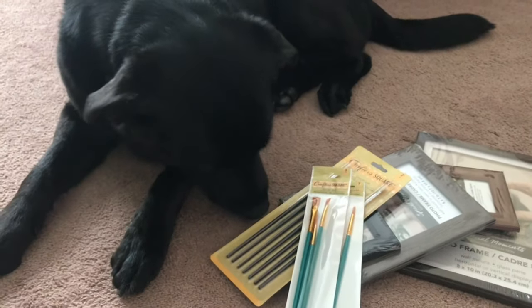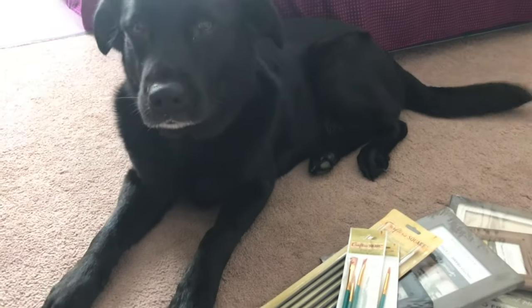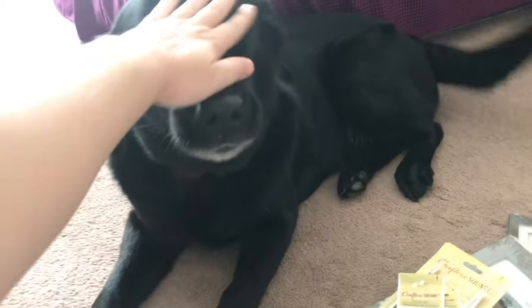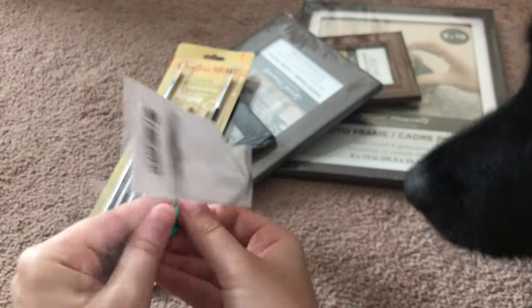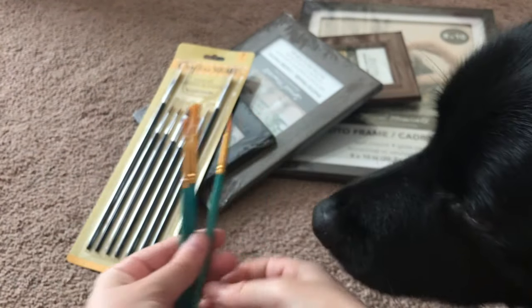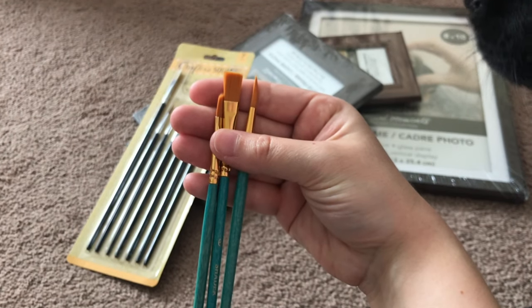I was very excited to start unwrapping everything and really checking out the quality, which you can't easily tell when it's on the shelf at Dollar Tree because a lot of it was wrapped in plastic. I wasn't expecting amazing quality, but these will get the job done.